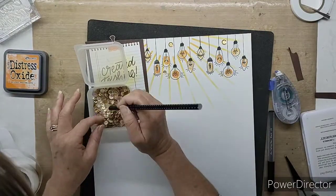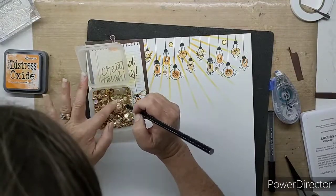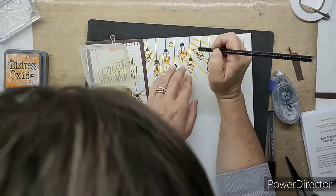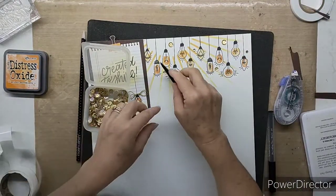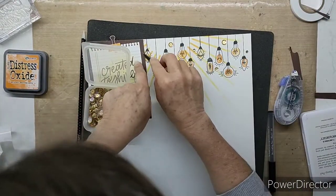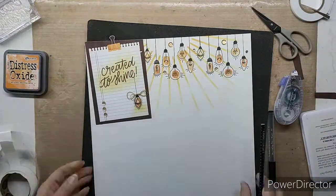Here I am with that pickup tool again, having a really easy time finding exactly the sequins I want and popping them on. That just adds a nice little bit of sparkle along the top, which again goes with that impression of light. Once I've finished all that little embellishing — that's really the hardest part of this whole layout.